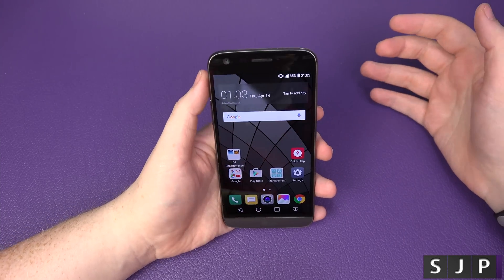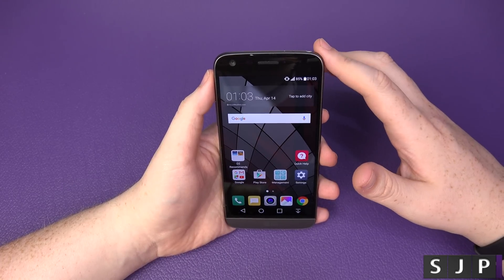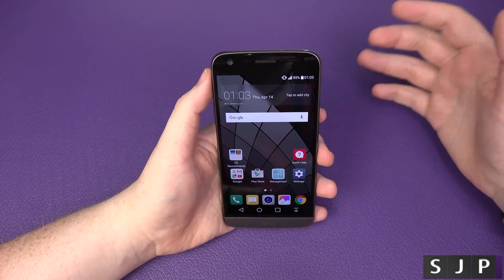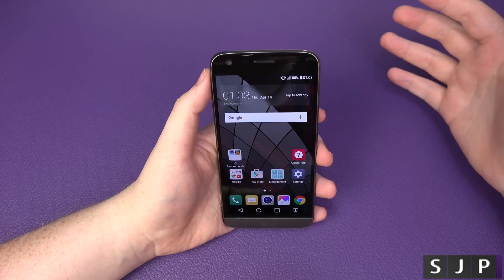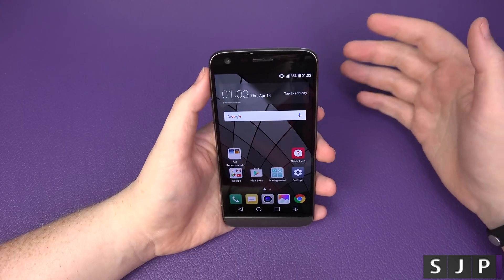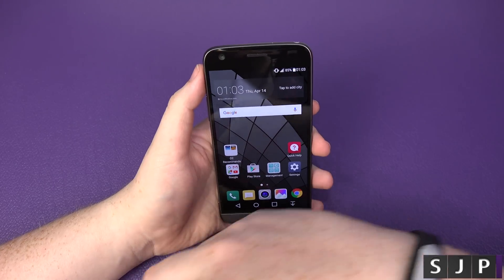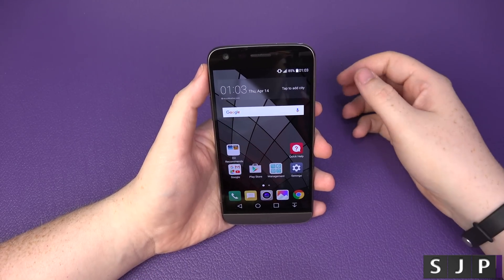First things first, what you're going to require is a SIM card from a different carrier or different network than what your phone is on. For example, my phone is on the O2 network here in the UK and I'm going to be using a Three SIM card to unlock it. If you're in America and you bought it on T-Mobile and want to use it on AT&T or Verizon, you need a SIM card from a different network.